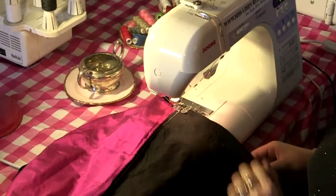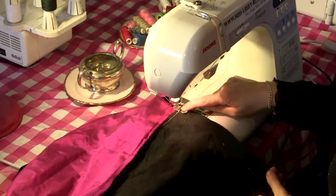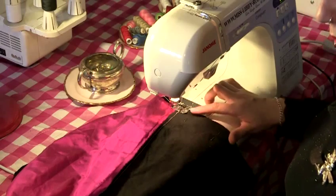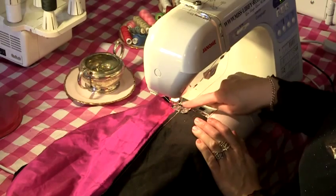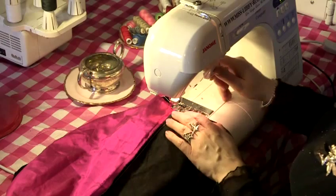Now back at the sewing machine, we're going to sew the whole way around, sewing the outer fabrics together. We start with a foot width again against the edge.